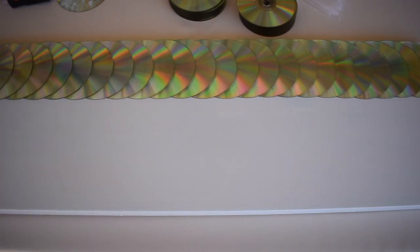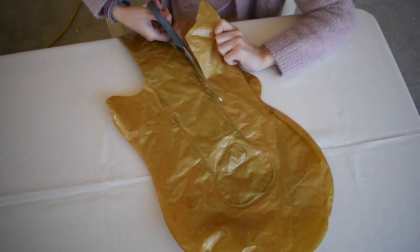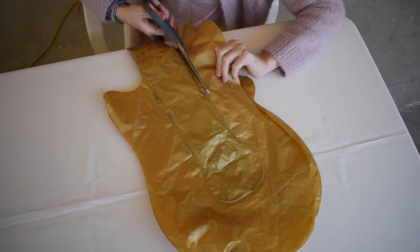Hi guys, welcome back to another DIY video where I create things from everyday items I find around the house. If you're new to the channel, hit that subscribe button and hit that bell to be notified of any new videos.